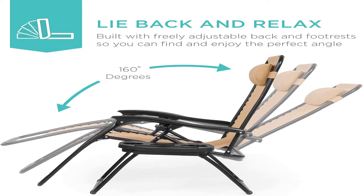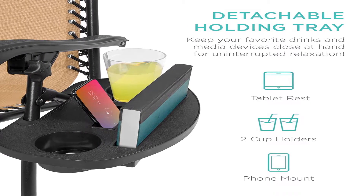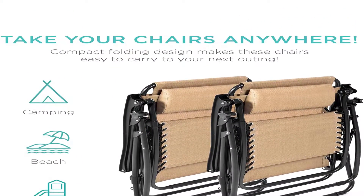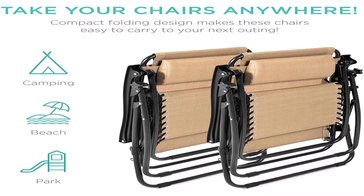Portable design: the lightweight, foldable design makes these an easy addition to your next trip to the park, beach, or your child's next sporting event. Convenient cup holder tray: the detachable tray allows easy access to drinks, magazines, phones, tablets, or other small items.